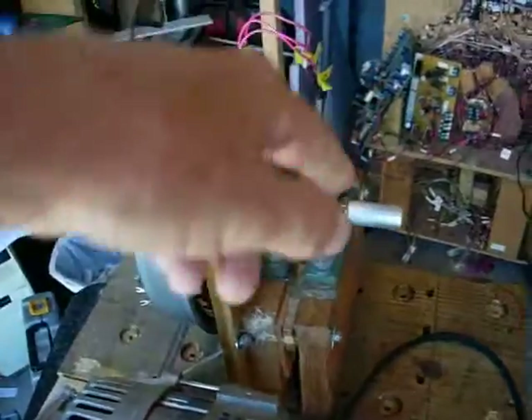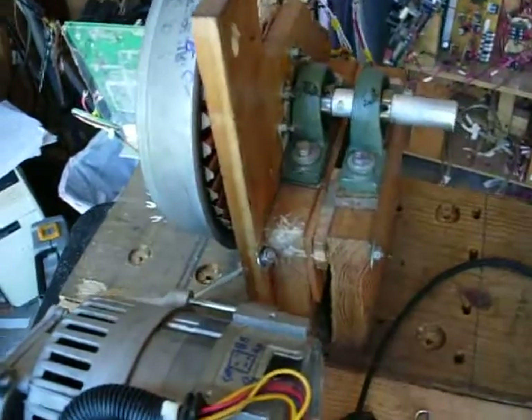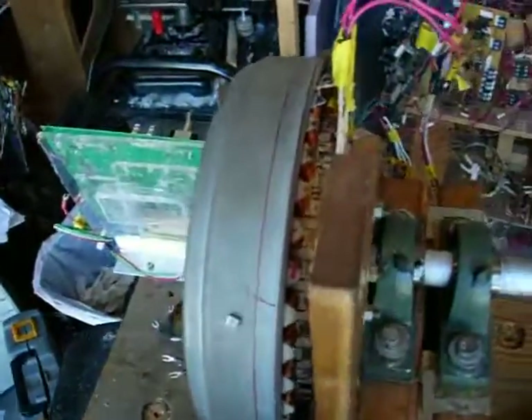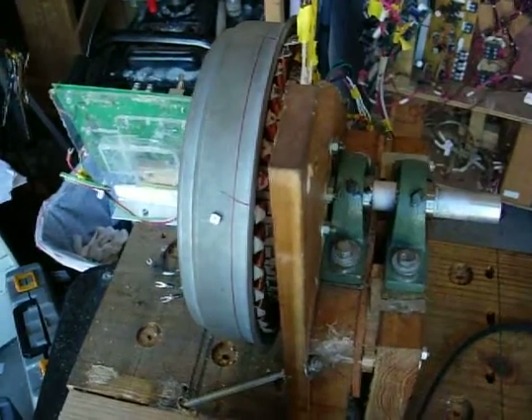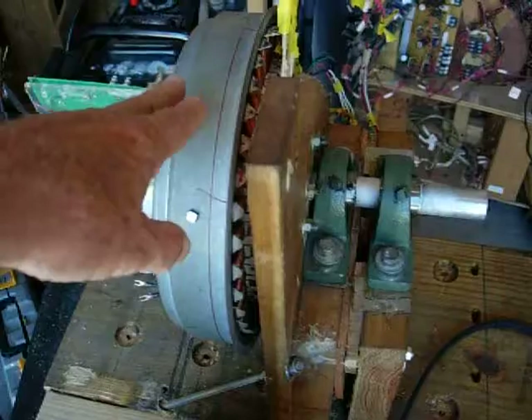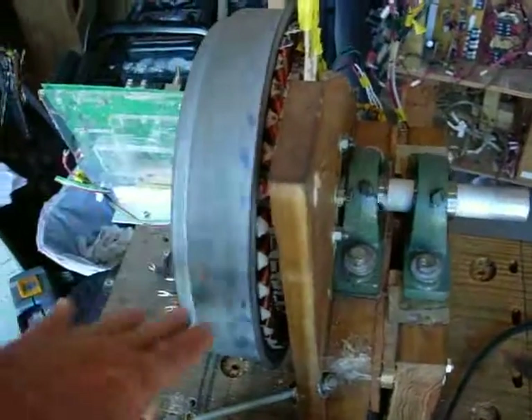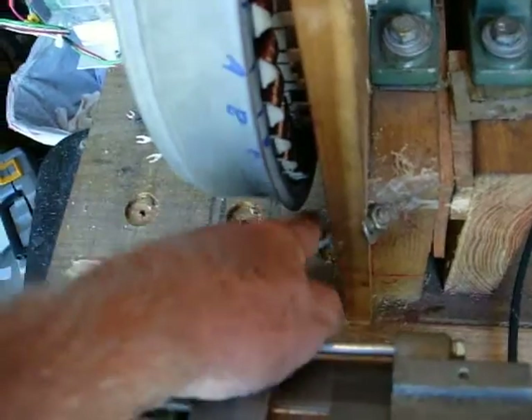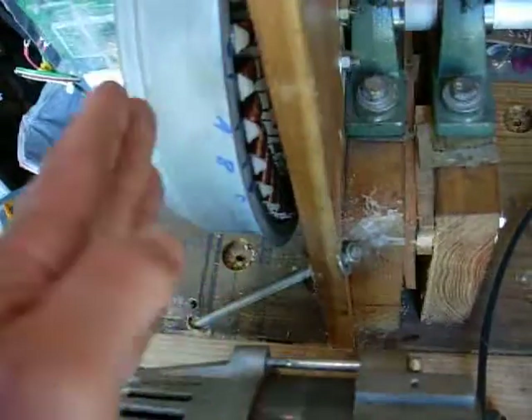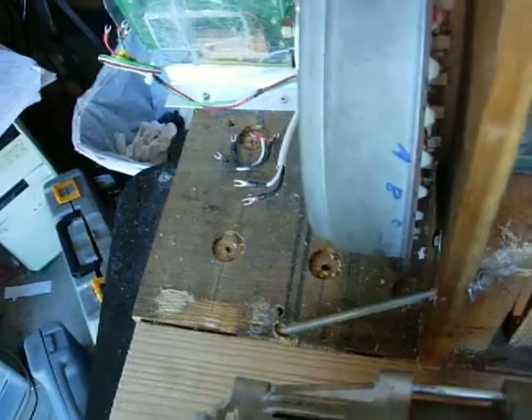The 6 inch and the 2 inch pulleys — the motor still spins good. I still got a problem with this wooden framework here: as the humidity changes it twists and turns and causes issues. This is pretty tight spacing in here, so I've added a bolt down here for adjusting, pulling and pushing on this piece of wood. That seems to help a little bit.